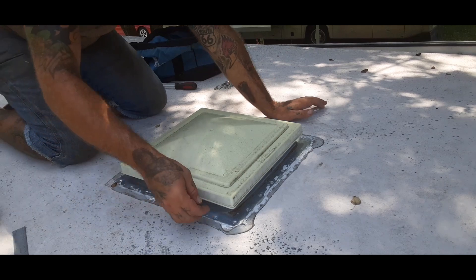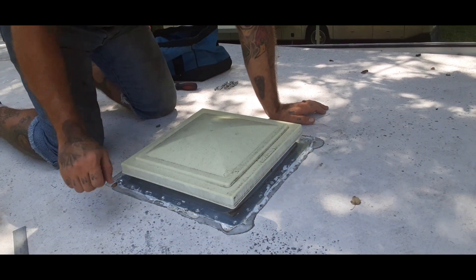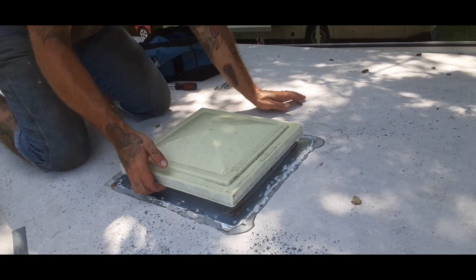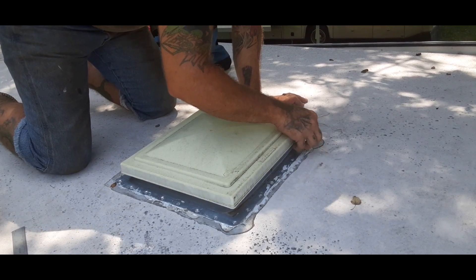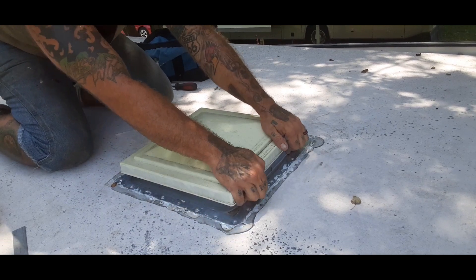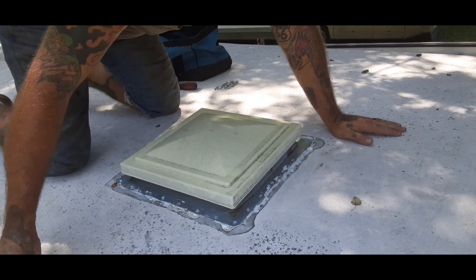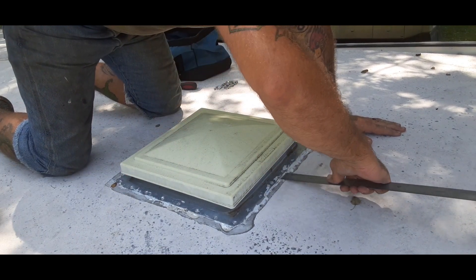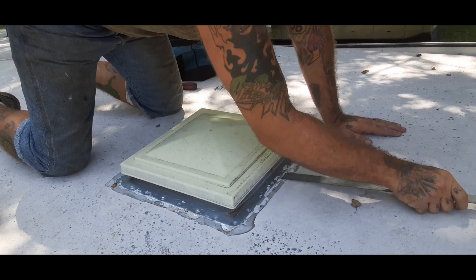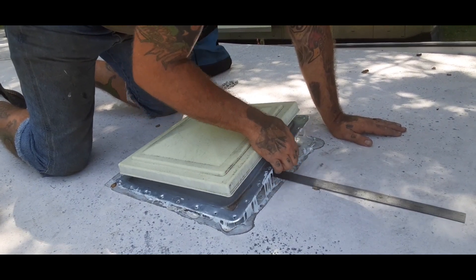Now that that's off, you want to be very careful to lift this up because it does have seal underneath of it — you don't want to lift the rubber roof. So we are going to attempt this. You might have to get at it from the inside. There we go.